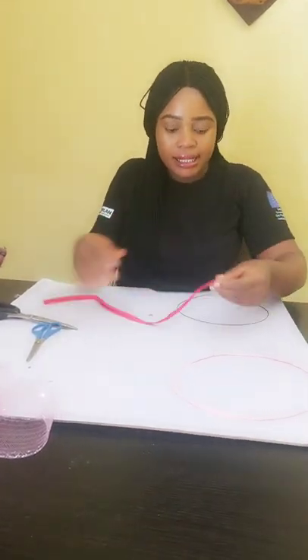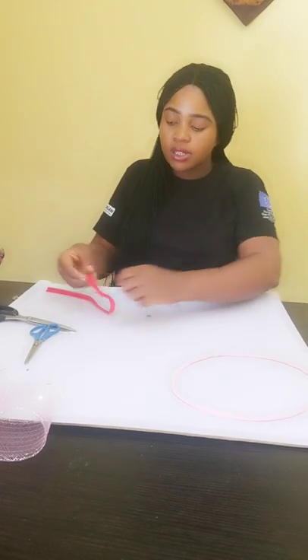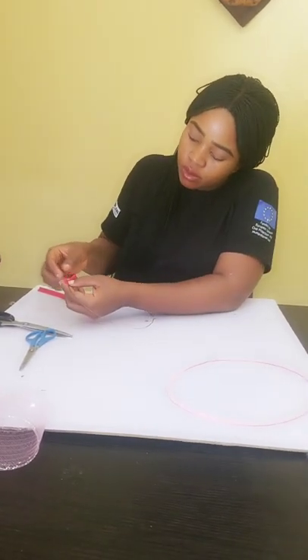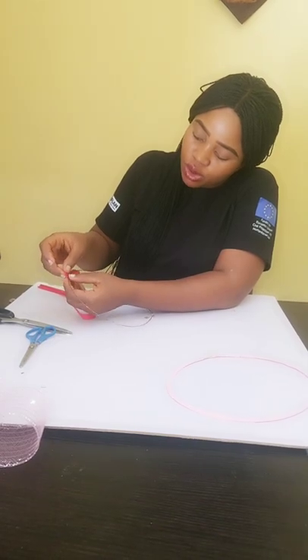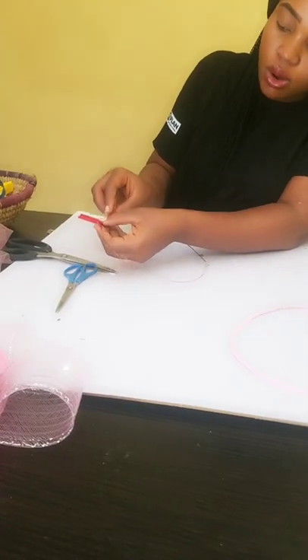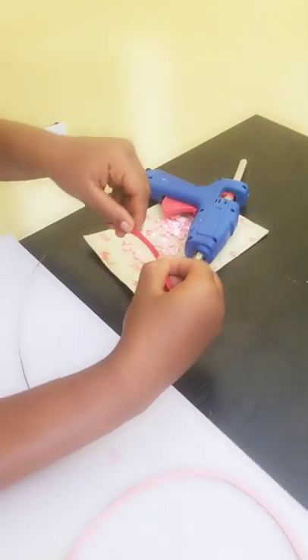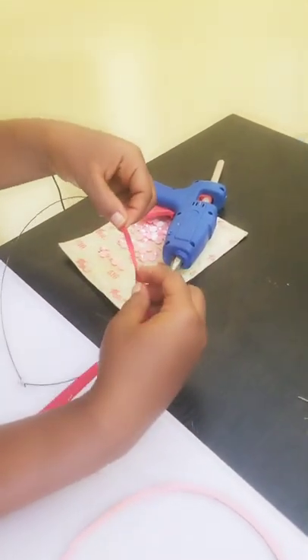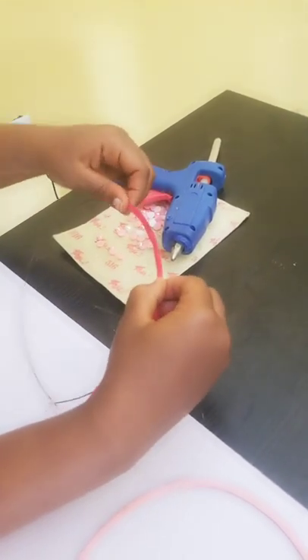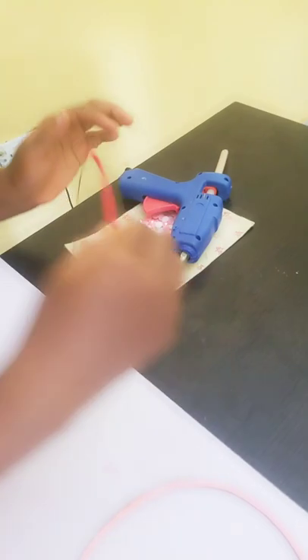Before we start applying it on the wire — this is how you place it. In the middle of the narrow edges, you place it and start sticking it all together like this, going on and on until you get to the end.